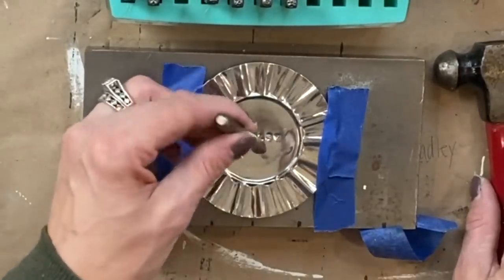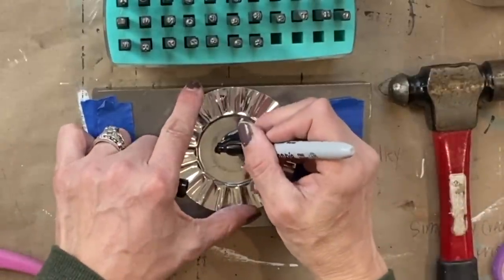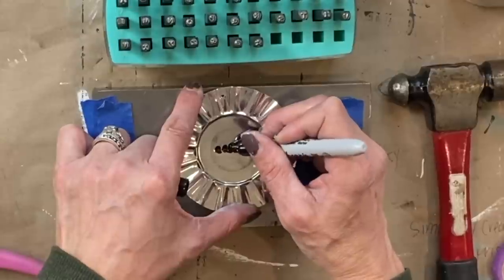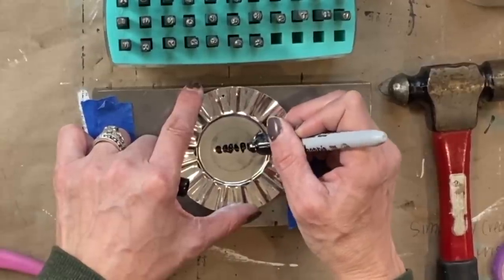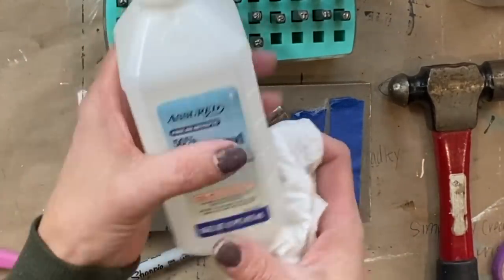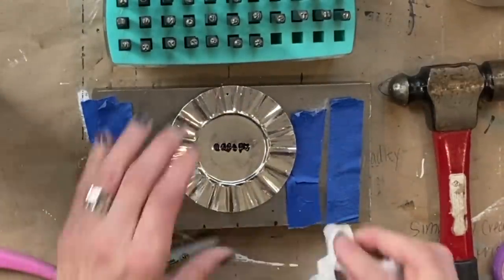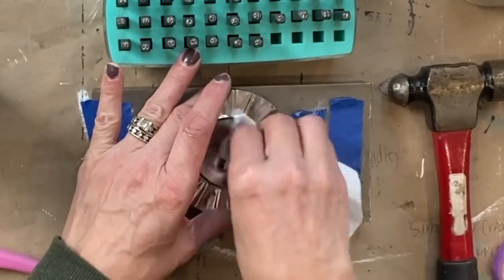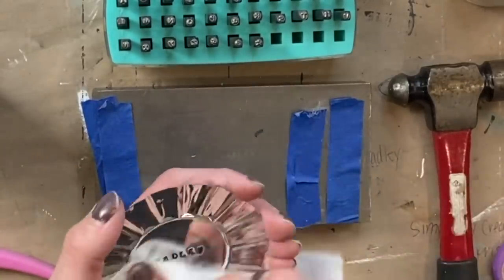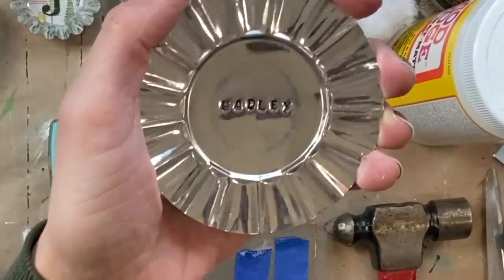I finished stamping her name, and then what we're going to do is take a Sharpie marker and fill in her name. I do this for all my hand stamp bracelets and hand stamp jewelry — I just use marker. Then I take alcohol and get a little bit on a paper towel, wipe off the excess on the outside, and just buff off any of it. And then you're all set and you have your very custom tag or even an ornament.